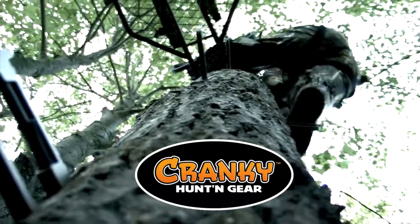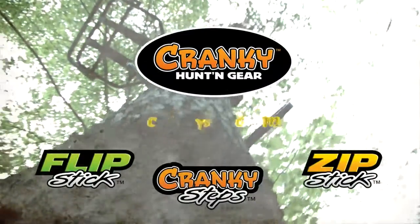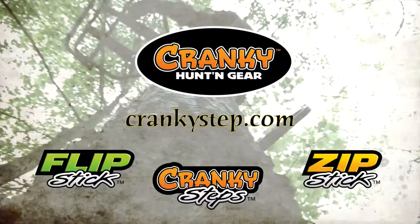Cranky climbing gear — it's a smart way to go. Check out the entire lineup of Cranky gear at crankystep.com.